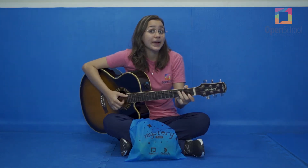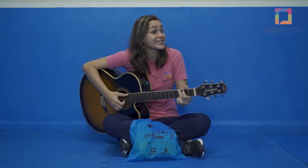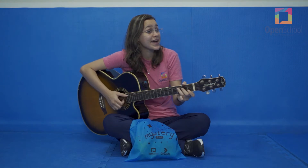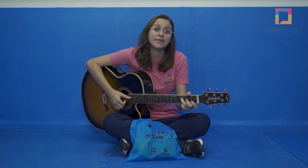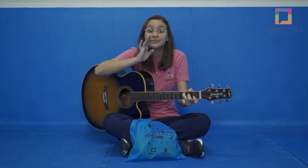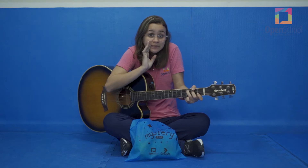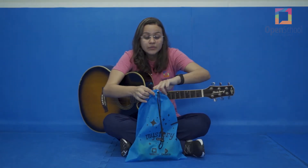Mystery bag, mystery bag, what's inside the mystery bag? Mystery bag, mystery bag, what's inside the mystery bag? Let's see it! Let's see it! Attention!